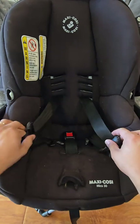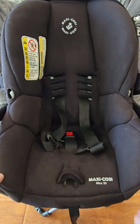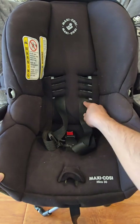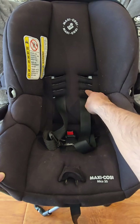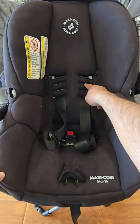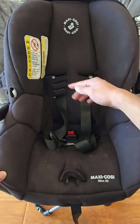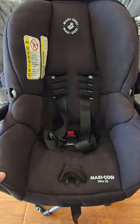The second adjustment is the different height positions for the shoulder straps. You want the straps to come up and over the baby's shoulder. Once they get taller and their shoulder reaches level two, move the straps to level two. Once the baby gets taller and their shoulder reaches level three, move the straps to level three. When their shoulder has reached the highest position, move it to the highest position. Do not move the straps up until the child's shoulder reaches the next slot.